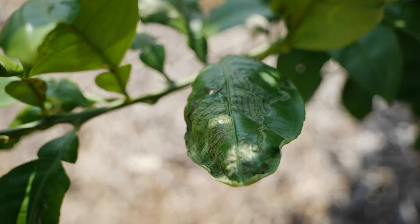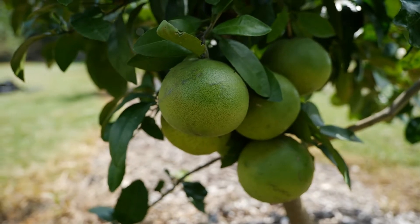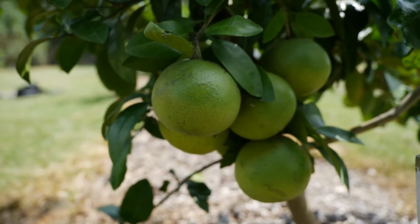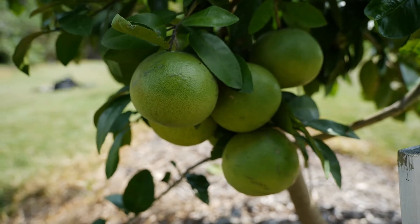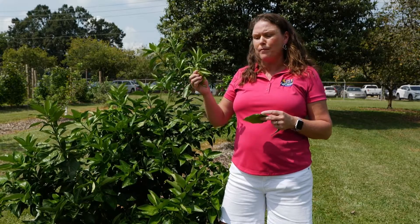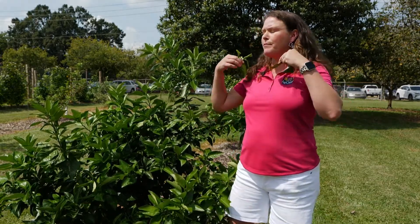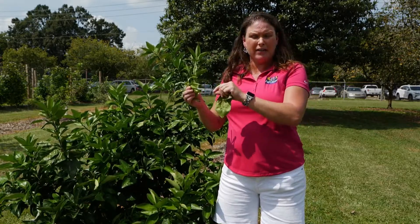Most of this is a cosmetic problem. Your tree would have to be heavily infested in order to really do any damage, but remember they flush out these new leaves in order to make carbohydrates and to be more productive. So you want to control on the younger leaves. For Get It Growing, I'm Heather Kirk Ballard with the LSU AgCenter.